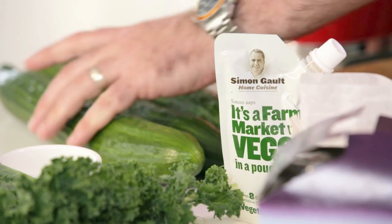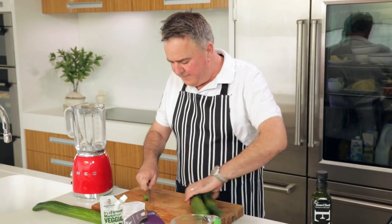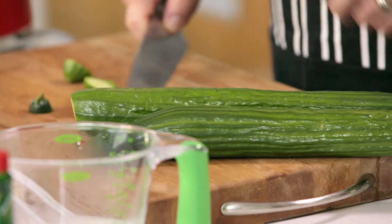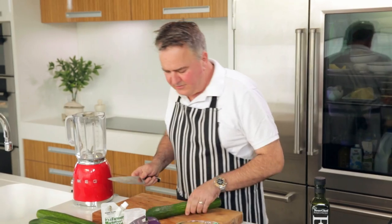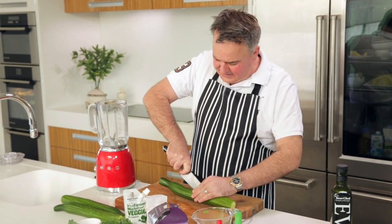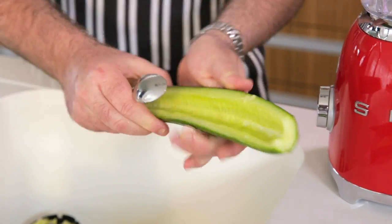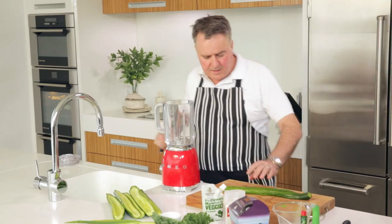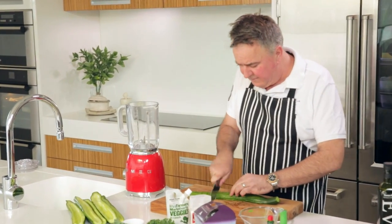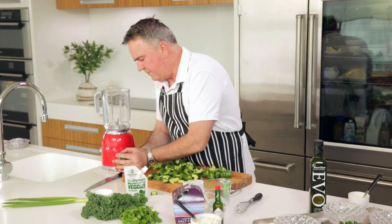First I'm going to prepare the telegraph cucumbers. I'm just going to trim the ends off them — three cucumbers I'm going to use. We're going to literally just slice these guys right down the centre, open them up, and we're going to scoop the seeds out of the centre of the cucumber. Now it's just a case of roughly chopping the cucumber up into the blender.